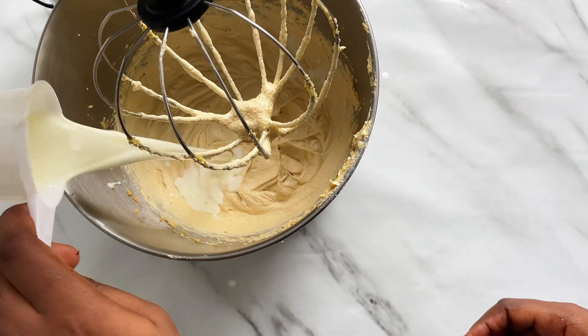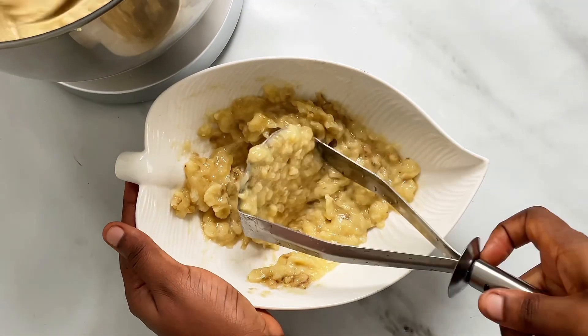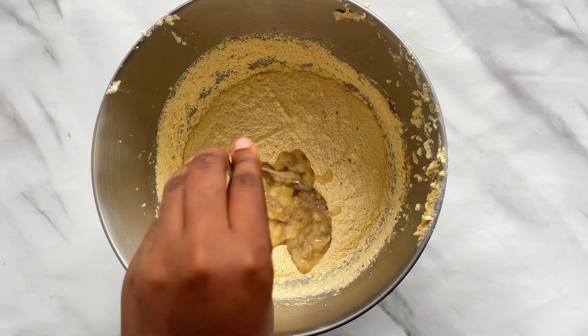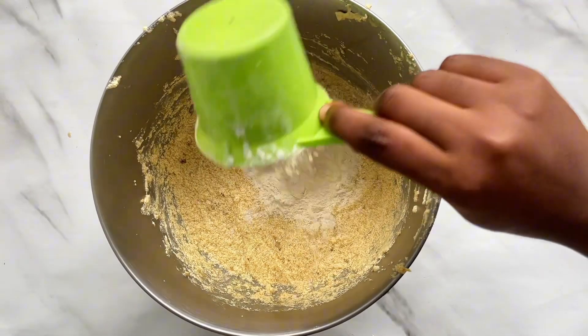I added half a cup of milk to the mixture, then went on to mash my bananas — not too smooth, because I needed those tiny little bumps in the cake. Then I poured the bananas into my wet ingredients and added a cup of condensed milk flavoring before going in with the flour.